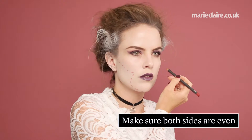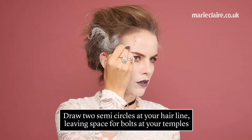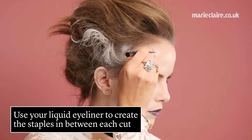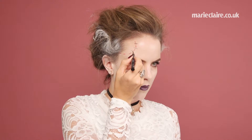Keep checking the mirror to make sure that both sides are even. Now draw two semi-circles at your hairline, leaving space for the bolts at your temples. Then use your liquid eyeliner to create the staples in between each cut.